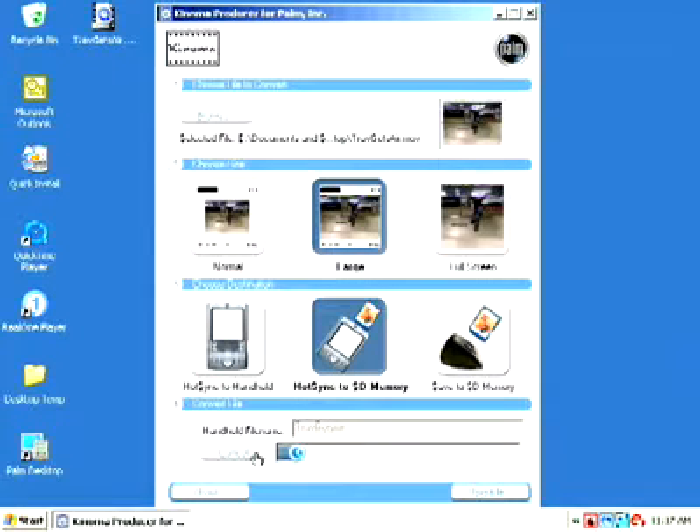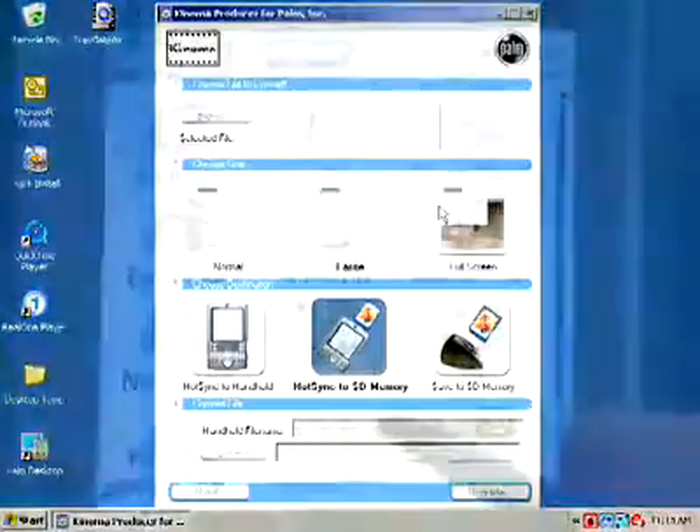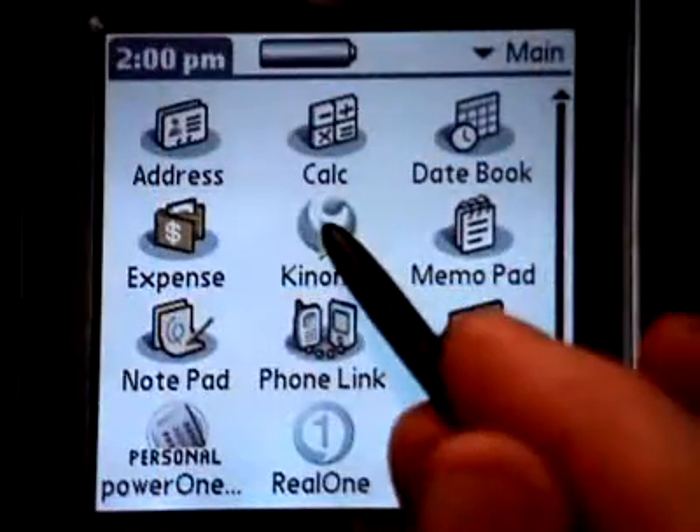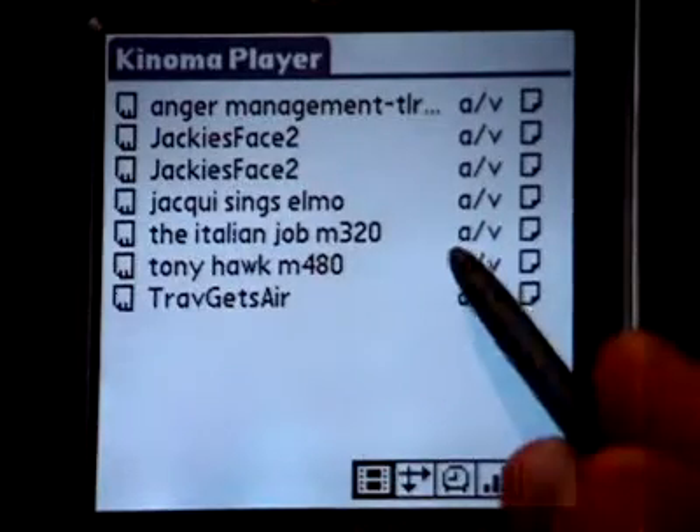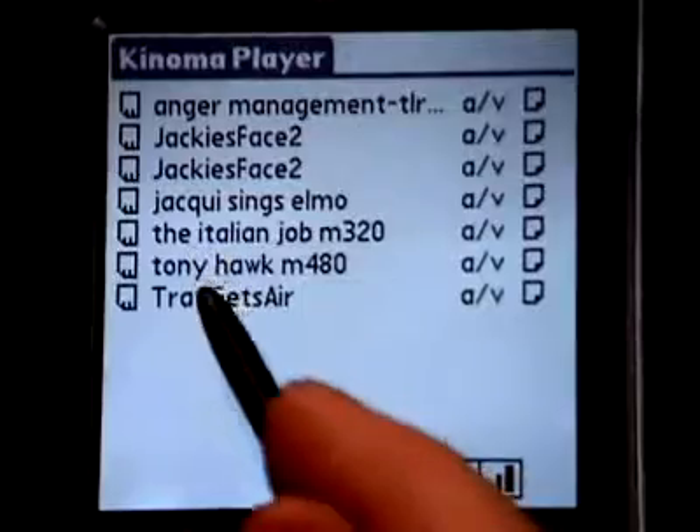When you click on the Convert button in Kinoma, you will need to select the user to which you want the movie installed. Once conversion is complete, perform a hot-sync operation to install the movie to the handheld. To play a movie on the handheld, once the hot-sync operation is complete, launch Kinoma Player by tapping on the Kinoma icon. You will see a list of movies transferred. Tap on the movie you want to play. Use the on-screen control buttons to pause the movie or return to the movie list.